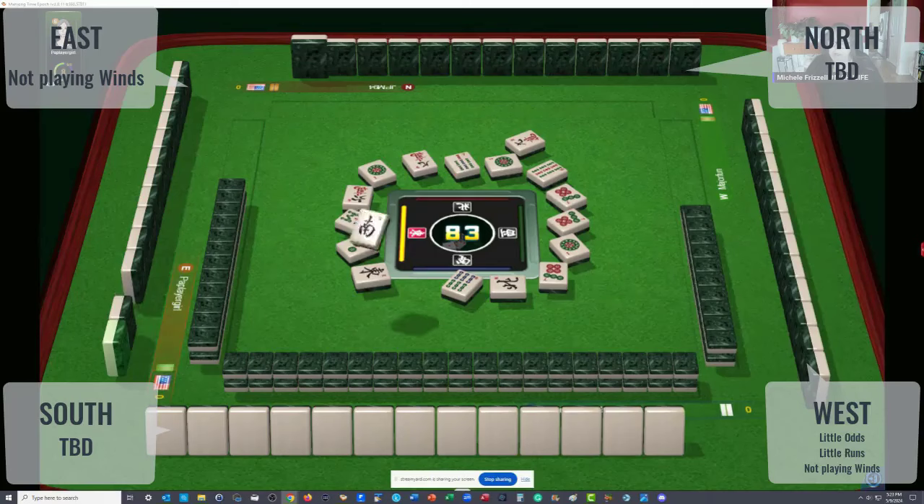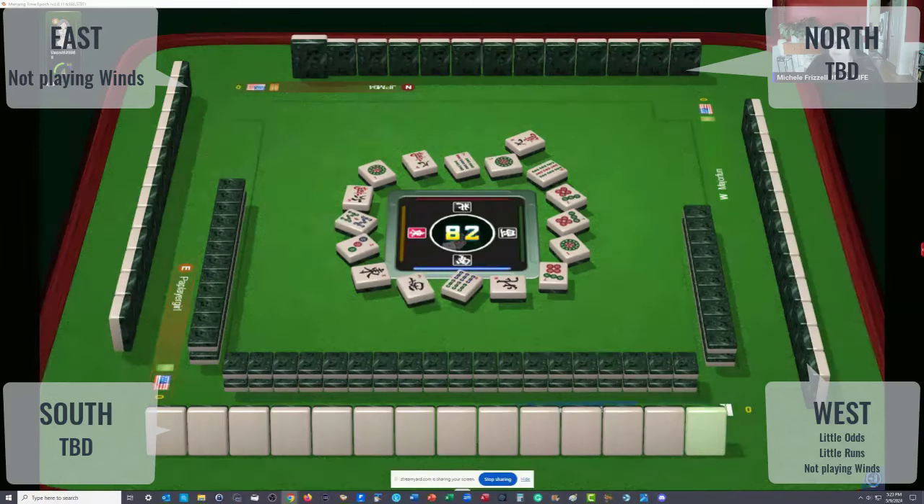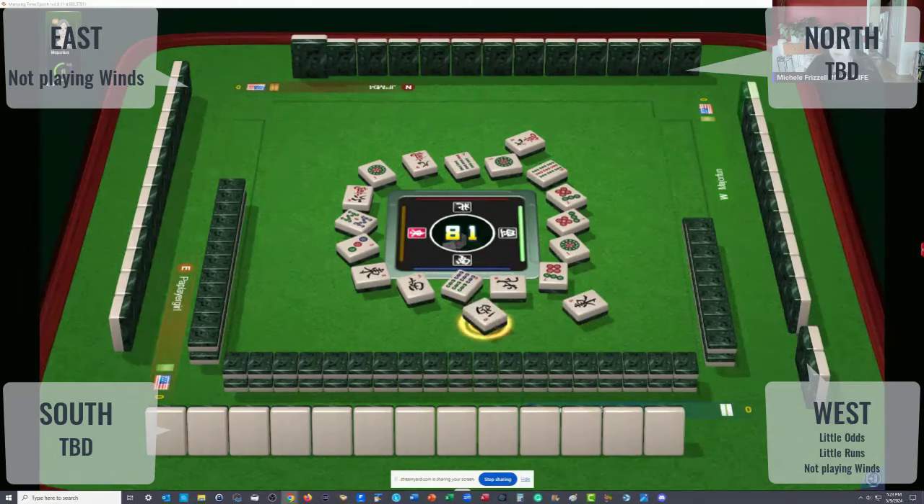One, three, south wind. Somebody's playing consecutive run — two, three, four, five. East wind. Somebody could be playing little odds. West wind. There's also year hand: two, four, white dragon. And we always have like numbers in the mix. Seven characters — a lot of big tiles are out right now.